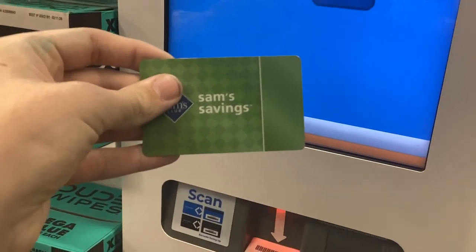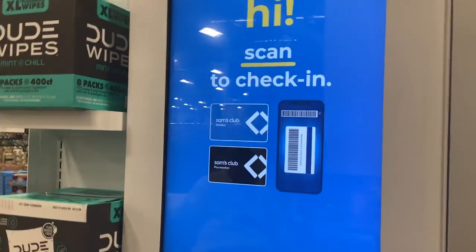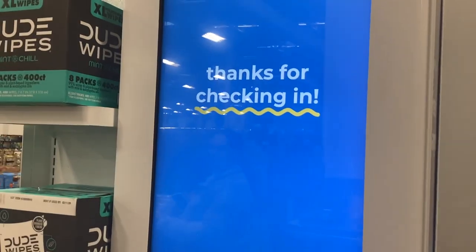The machine says: scan your Sam's Club membership barcode now. Okay, I've got my Sam's Club membership card, let's scan it. Thanks, you're all set.